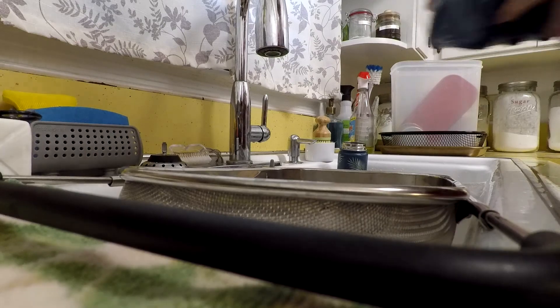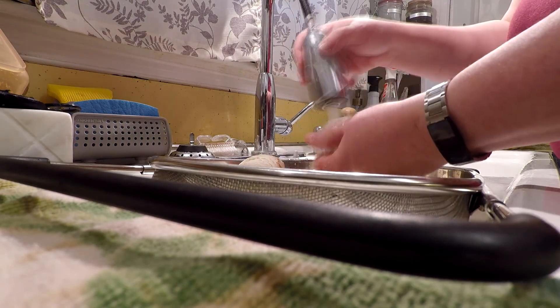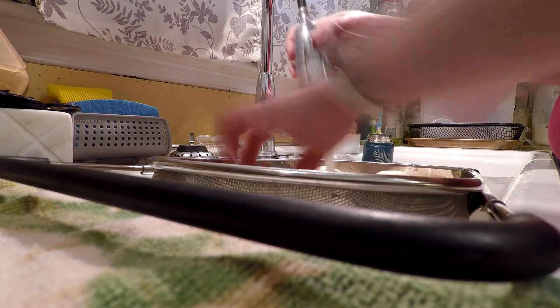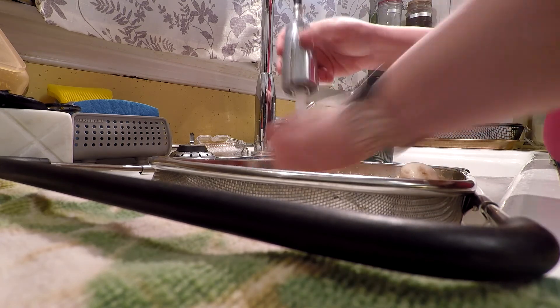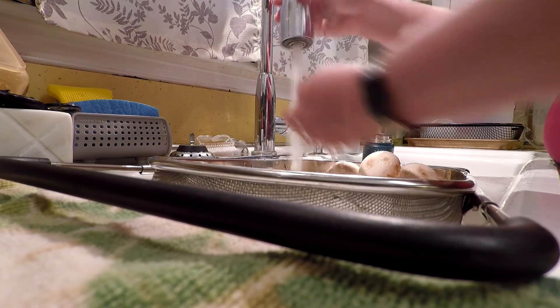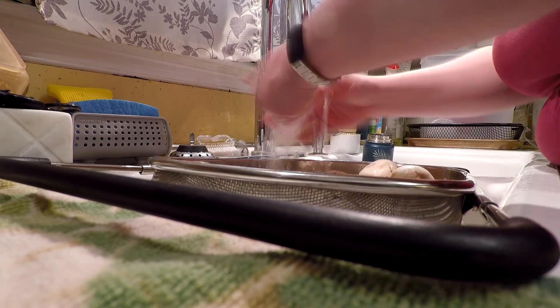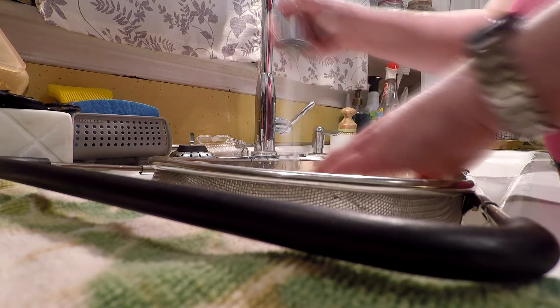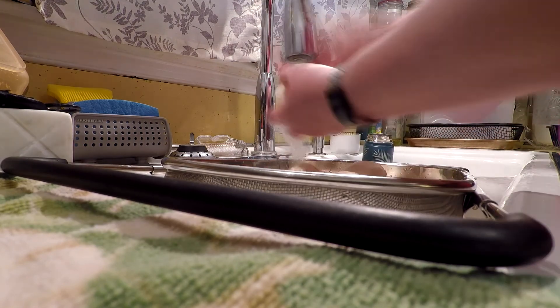Pretty much all I'm doing is running cold water over them and just rubbing with my fingers. I'm not doing anything with brushes or anything specific. I get as much dirt off as I can, but I don't scrub them.